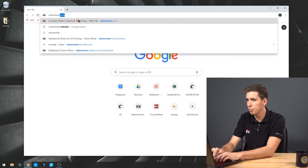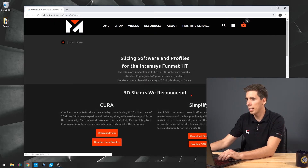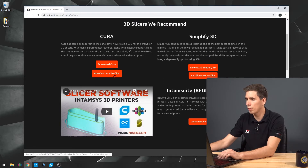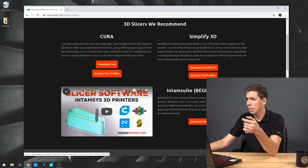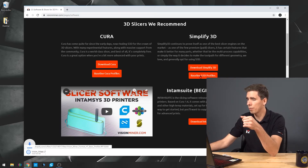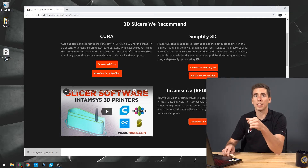So the first thing you're going to do is open up Simplify 3D. I'm going to go to visionminer.com/software. You'll see here we have profiles for Cura and Simplify. We have a whole different video on Cura, so you can check that out if that's what you're using. But we're going to download the baseline S3D profiles just by clicking that link. I'm going to drag that to my desktop so it's easy to find, and then I'm going to open up Simplify 3D.